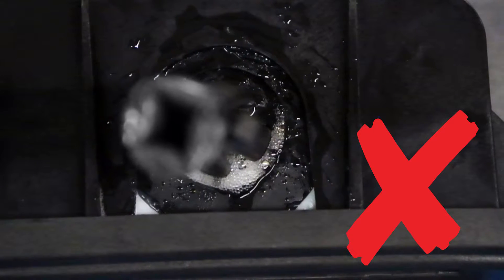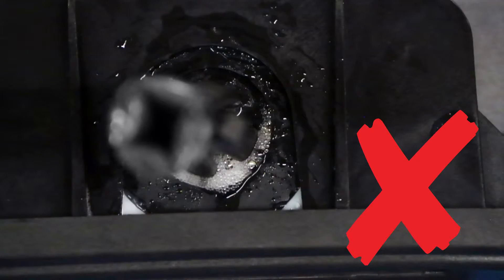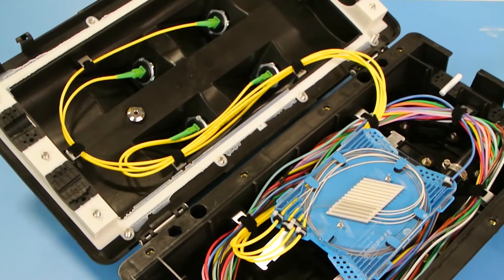Any indications of bubbling are signs of an improper seal. If this happens, repeat the closing steps and field test steps. Your Starfighter Express installation is now complete.